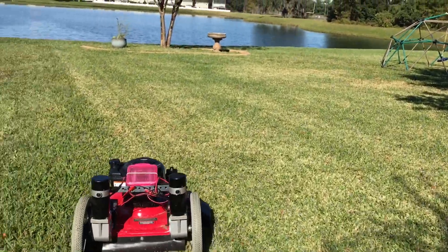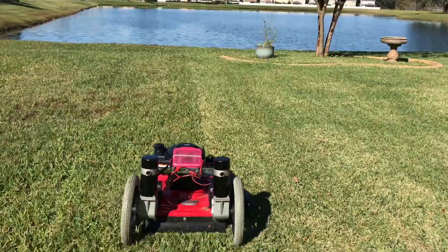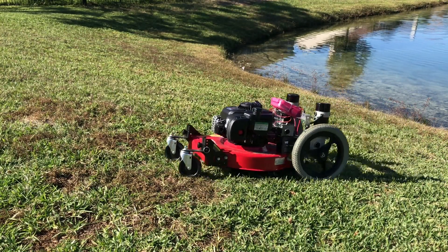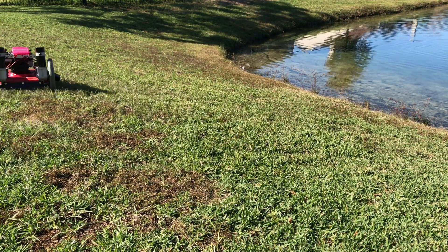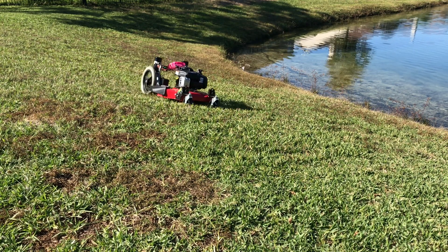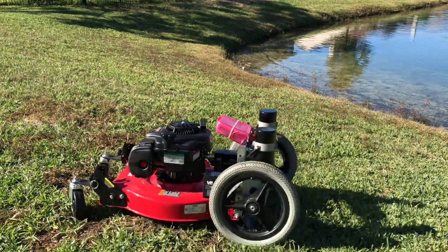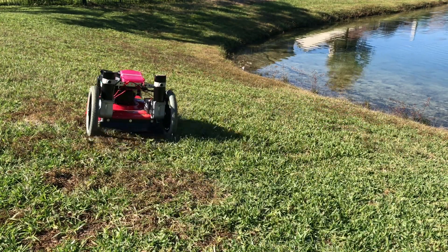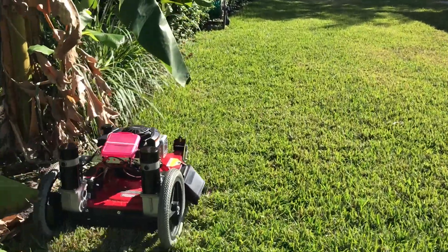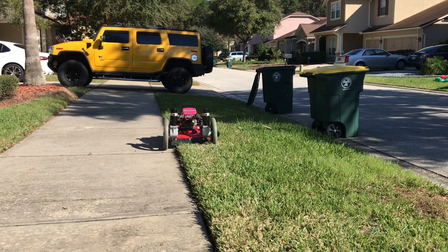Cutting the grass, controlling it with one hand. Now going uphill — a little bit uphill and downhill — to see how it goes. It can climb the hill, not bad at all. You can see here, you can trim along the bushes, along the sidewalk.